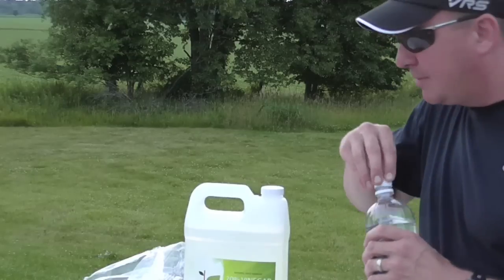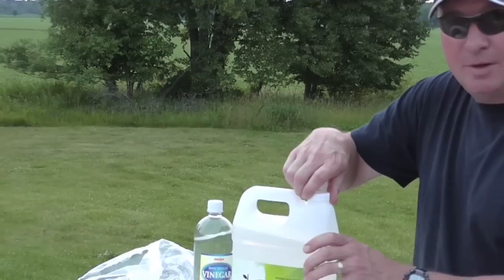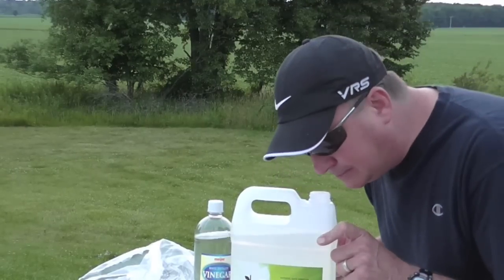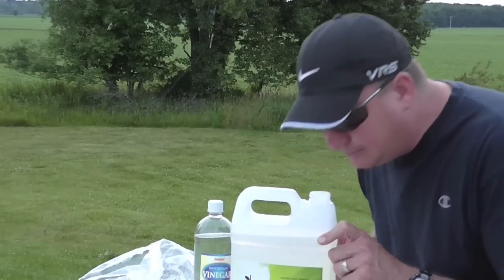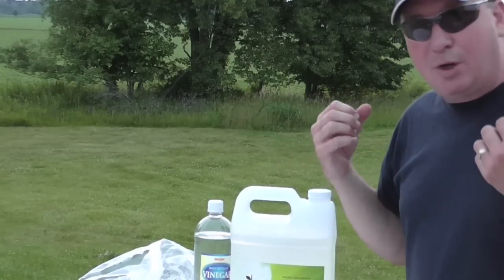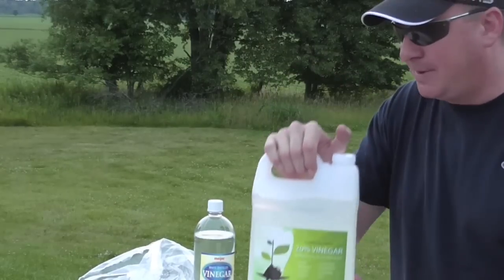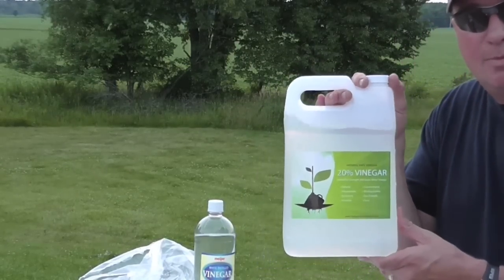The store-bought 5% vinegar has a faint smell most people are familiar with. The 20% — when I inhale it a bit deeper it does have a slightly stronger smell, but it's not a real 'bam, hits you in the face' kind of smell.